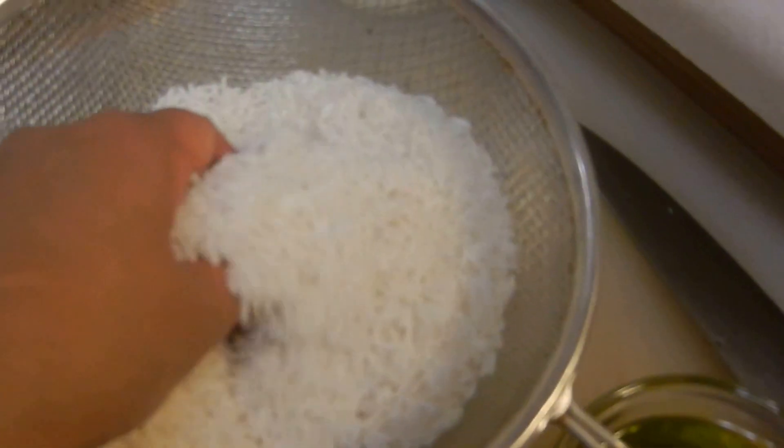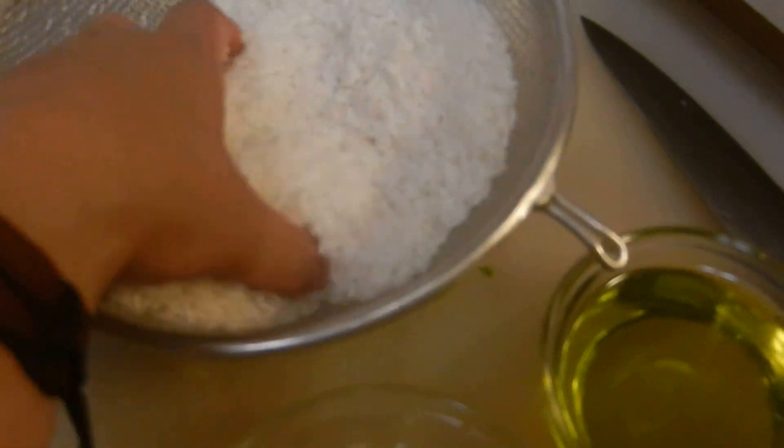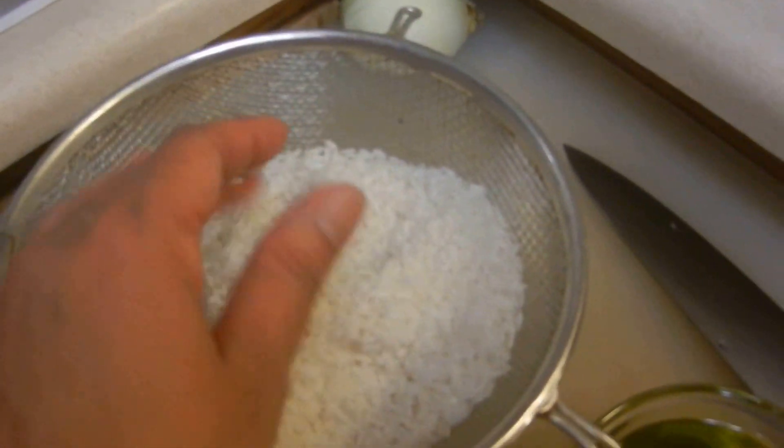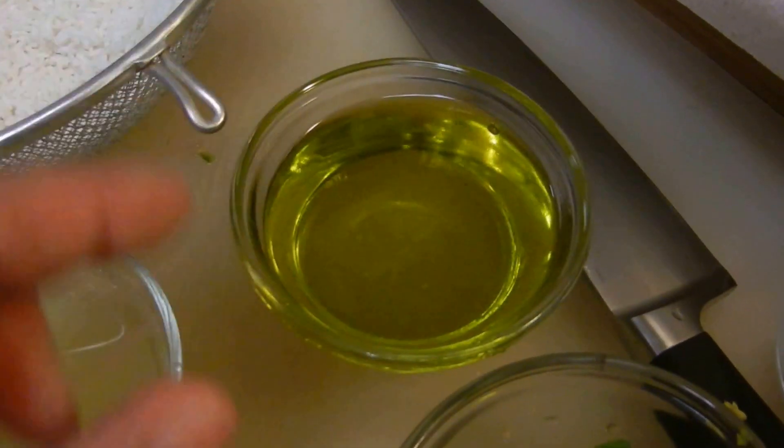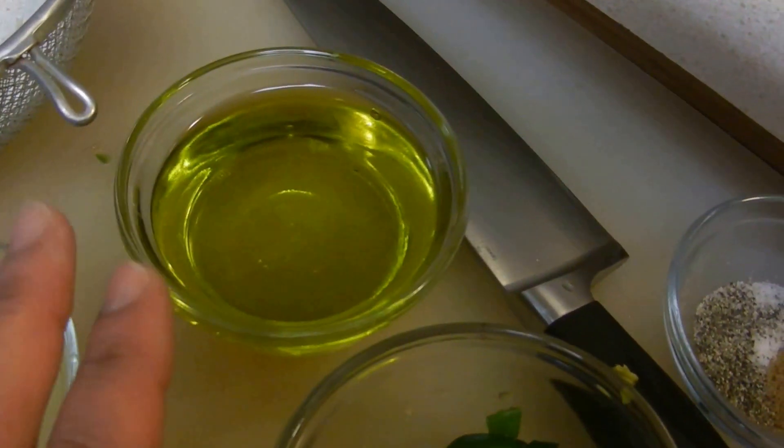I rinsed out my jasmine rice — it's organic jasmine rice, about 3 to 4 cups, though we're probably not going to use that much. This is lime juice. Extra virgin olive oil with a little bit of canola oil, pressed with an umbrella press. Here are some jalapeño peppers and here's the cilantro.